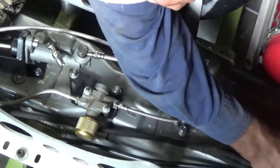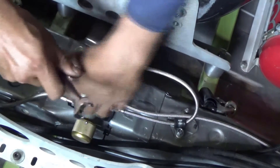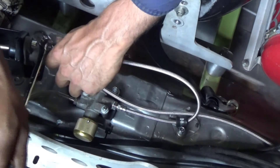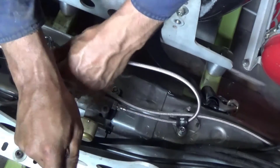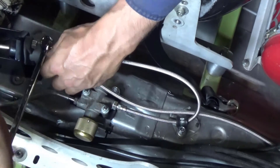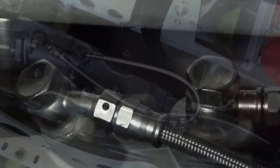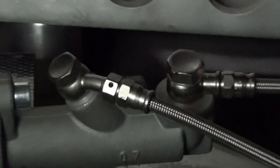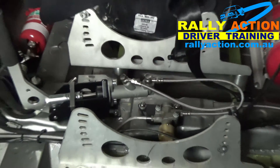Then we repeated the same process for the line to the rear wheels. With all the lines in, it's time to double and triple check that all the fittings are tight, then bleed the brakes while checking for leaks regularly. That's it — all done. Check out our other video which shows the disc brake conversion for the rear and how we make up the lines and install the fittings.